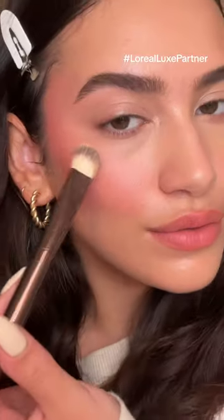After blending that together, I go in with a bit more of blush on top for that perfect end of summer glow. This is such a beautiful combination and a flawless execution.